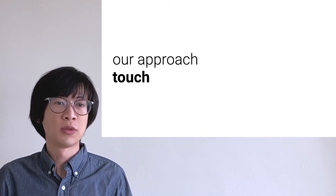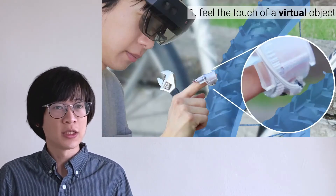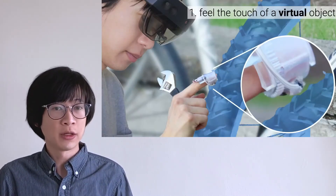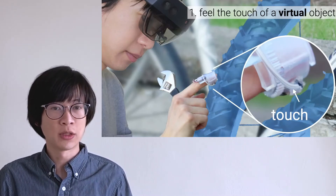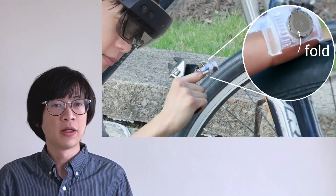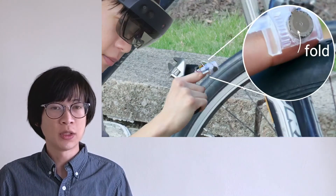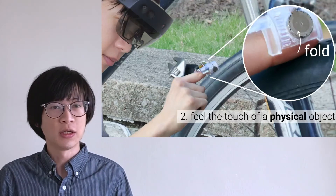Our approach is to touch and then fold. When the user touches a virtual bicycle tire wearing our device, our device pushes against the finger pad to render the sensation of contact. When the finger leaves the virtual tire, our device falls back onto the nail so that the user can touch and feel the texture of the real tire.